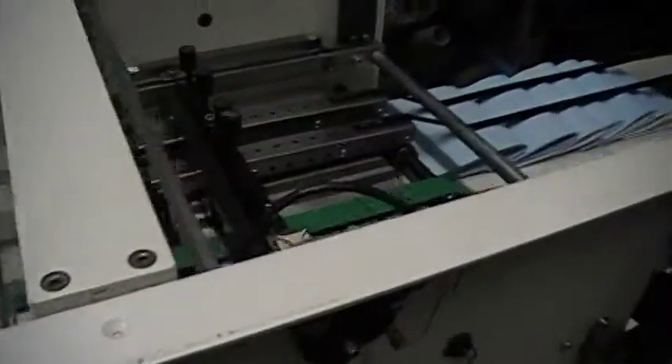This is the ADRT, this is the PAT folder, and this is the TRT trimmer.